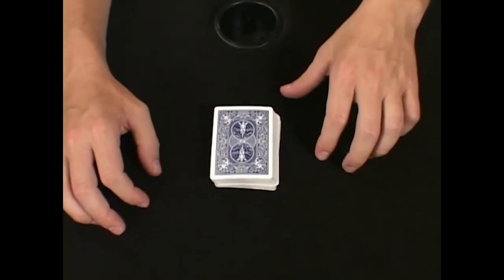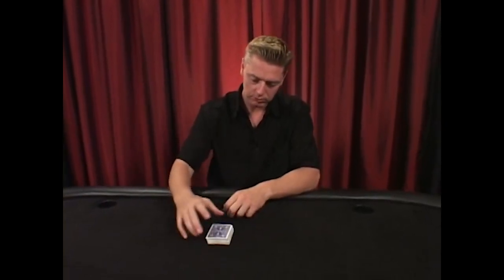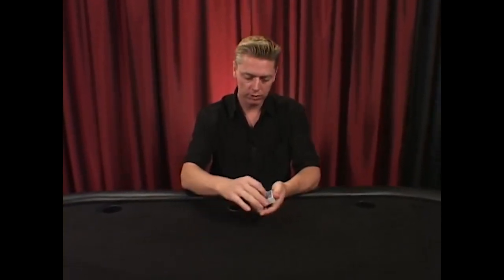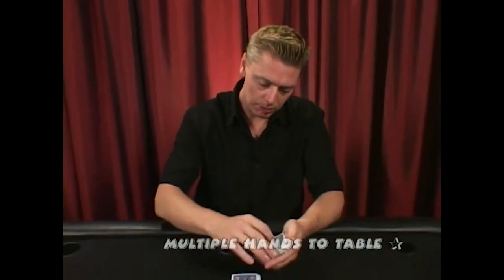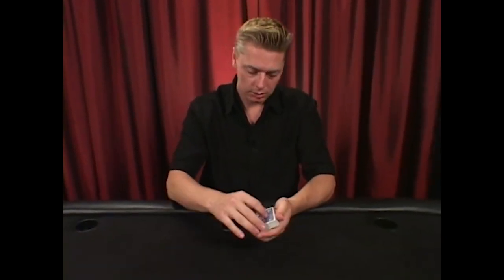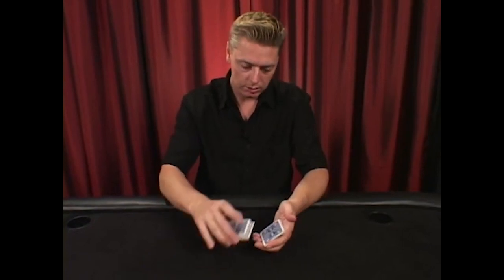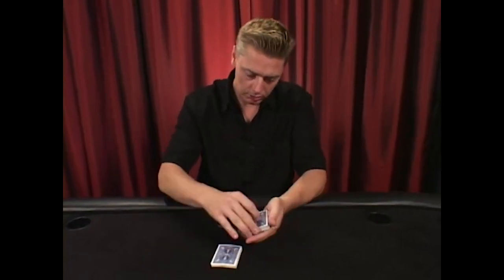This is called the hands-to-table cut. The hands-to-table cut is another option for cutting the cards. If you're not instructing anyone else to cut, take the cards in one hand, take off half the cards to the table, and replace the rest — it adds a little more flair than cutting on the table. To add additional flair, cut multiple packets to the table. One thing to keep in mind: you may be exposing the bottom card to other people at the table, so be aware of that. That's the hands-to-table cut.